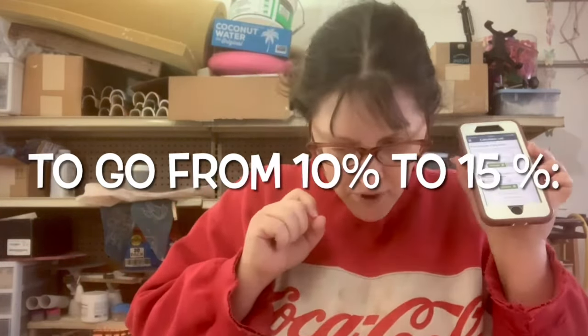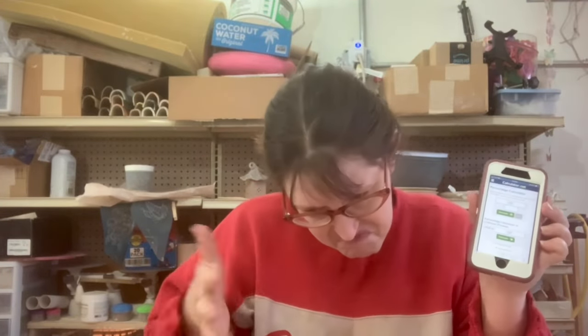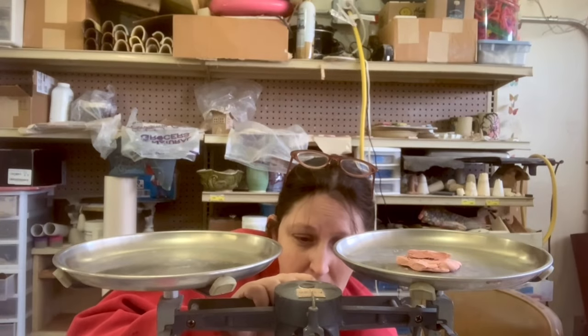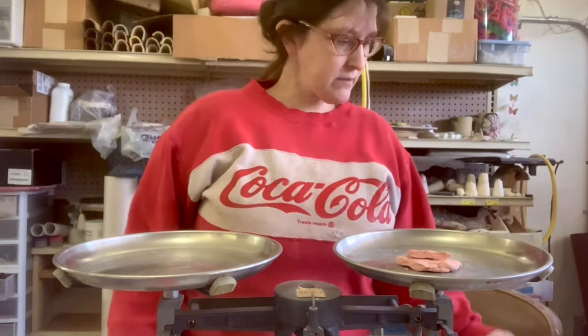Now, look at what our sample weighs — this one weighs 38.25. 38.25 minus 9.1% is 34.7692. 34.77 plus 15% is 39.9855 — basically 40. I'm going to add colorant, and that adds up to 40.